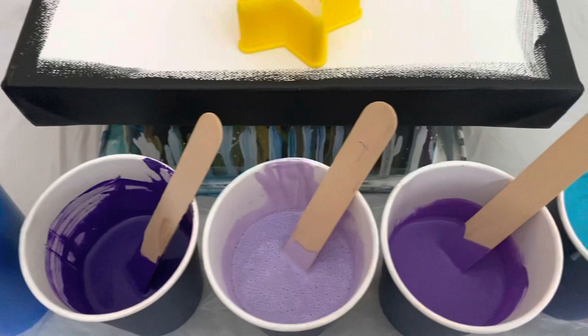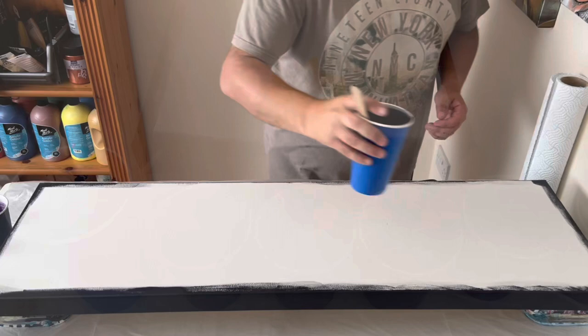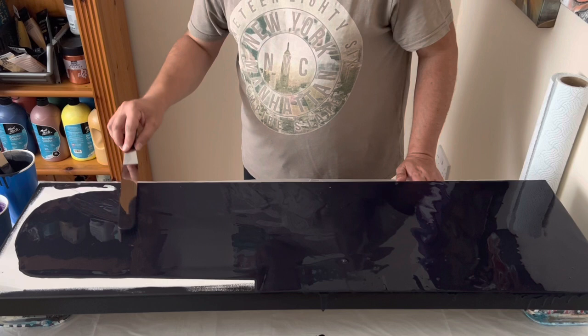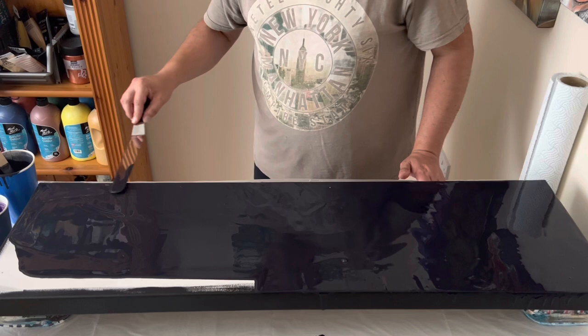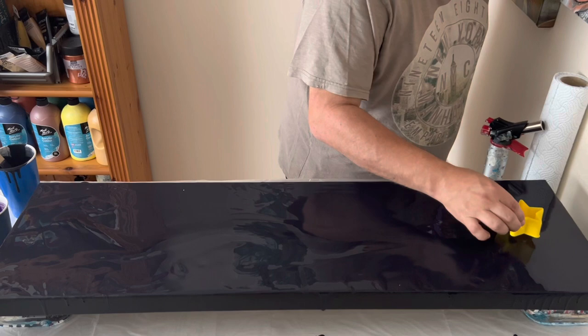Hi everyone, thank you so much for joining me today. I've not done an open cup in a long time, but I've chosen to use a cookie cutter in the shape of a star on quite a large canvas. First I'm going to coat my base in black, then use a range of colors — violets, gold, iridescent blue-green, pearl lilac, ultramarine violet, and violet cobalt — in my open cup, which is the star-shaped cookie cutter.